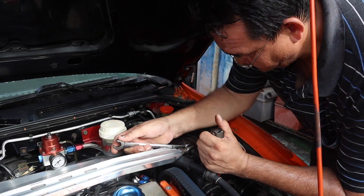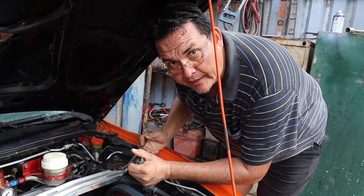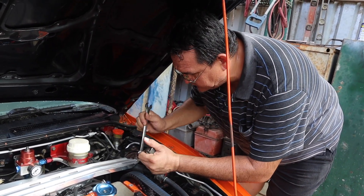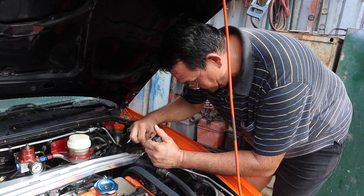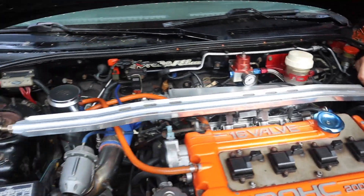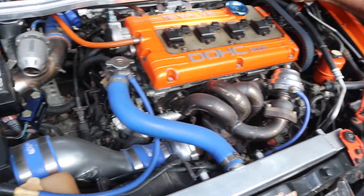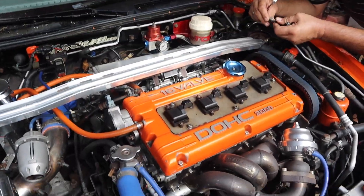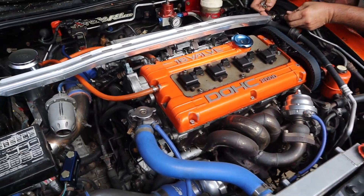As usual, we have my father here with us today. Hello guys, welcome to another video. We're going to try to do the best we can today. We're going to start off by removing the easy parts — the strut bars, the radiator, the MAF sensor, and this intake here — and we'll go from there. Let's go!